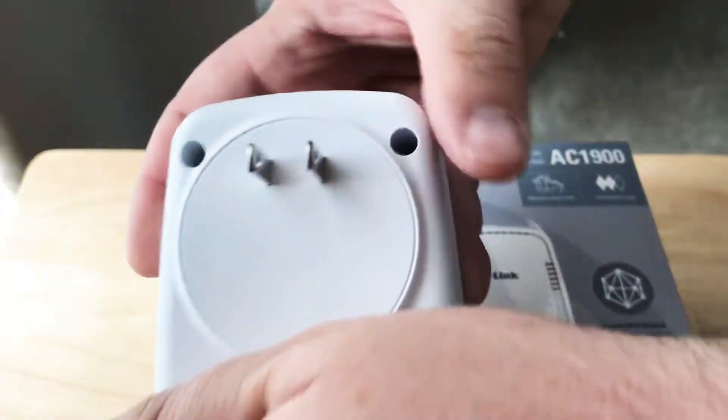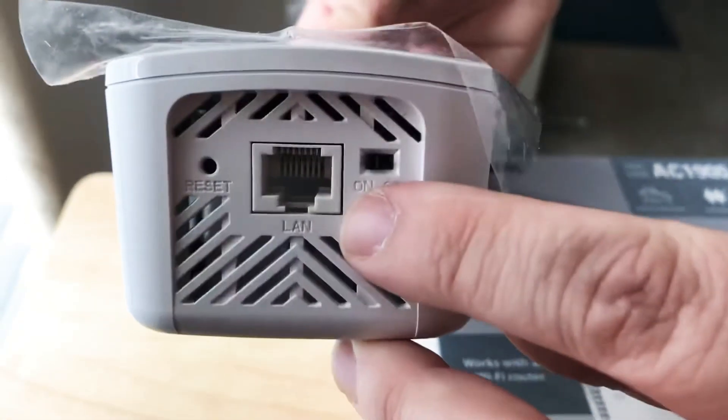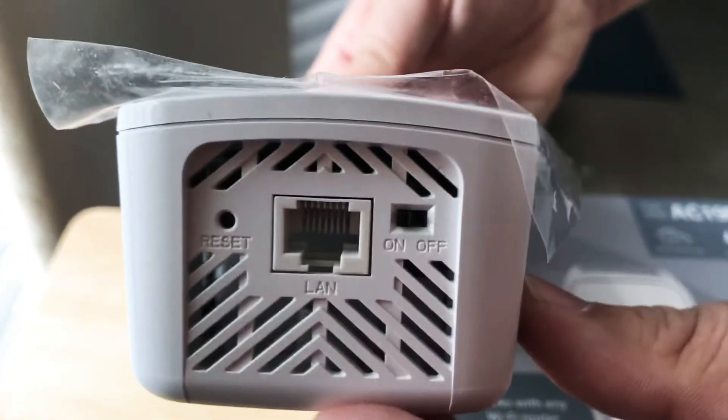This is what it plugs into — simply right there to your wall plug, and there's nothing else to do. There's a button on the one side. You also have an Ethernet port on the bottom and an on/off switch, as well as a reset port right there.